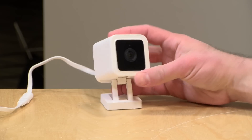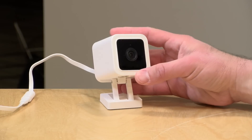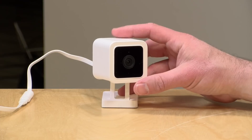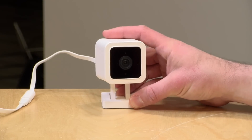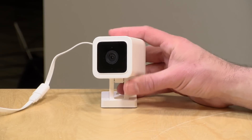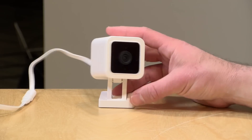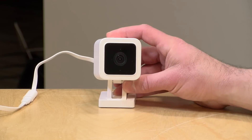The price point on this is very reasonable — it's about $30 delivered. Like the other Wyze cameras, this does not require a base station. It will connect directly to your Wi-Fi with no other equipment required. You buy the camera, download the free app, and you're off and running. You can actually use it for free without a subscription, but there is a subscription plan that enhances some of the features, which I'll step through in a few minutes.